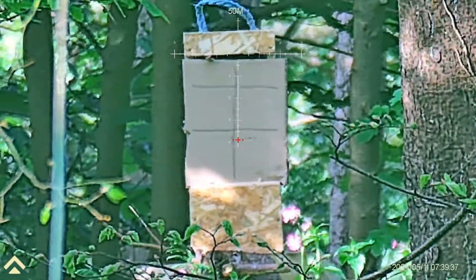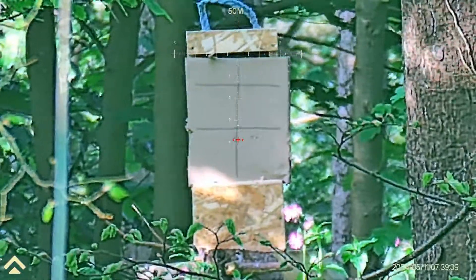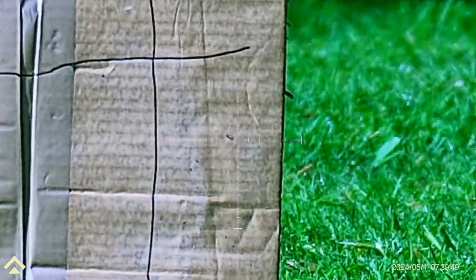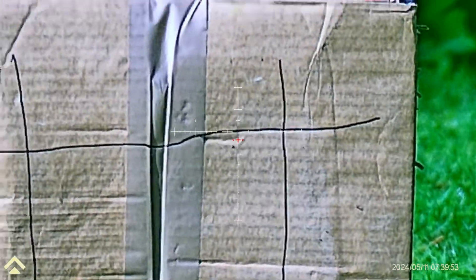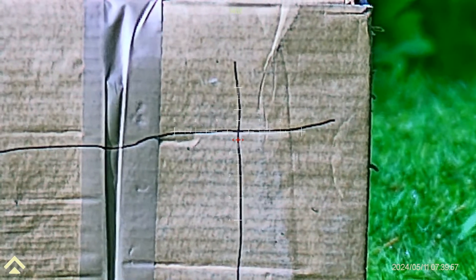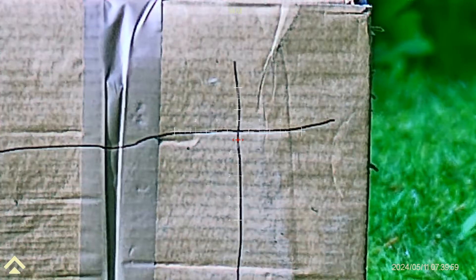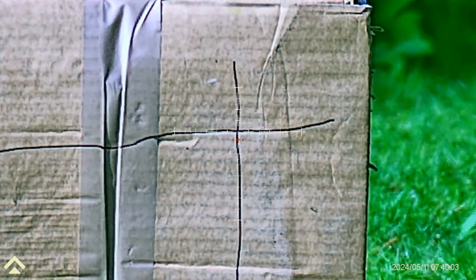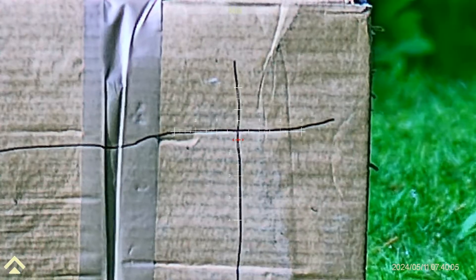Now we move to close range — 14 meters. I'm just going to go from the center so I can just compare the drop if I need to change it. Hopefully save a few shots.